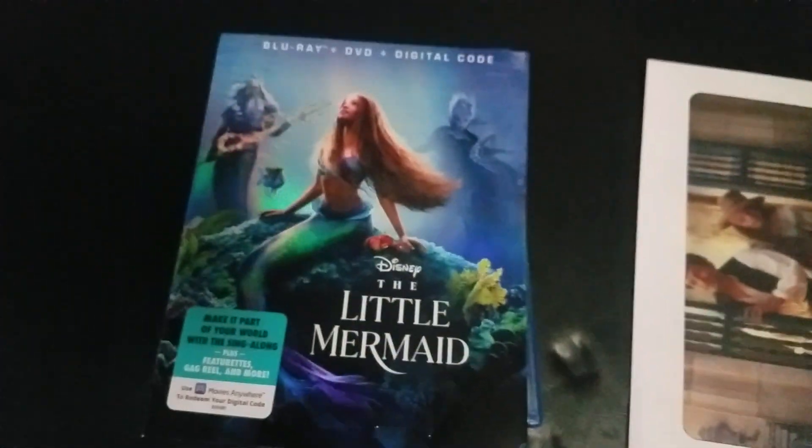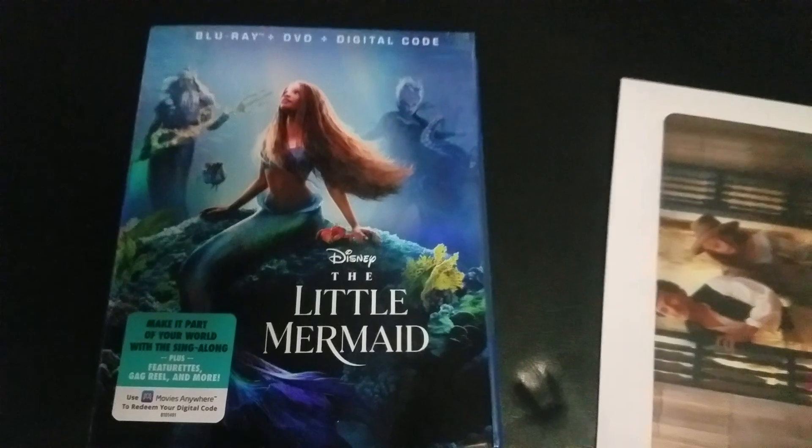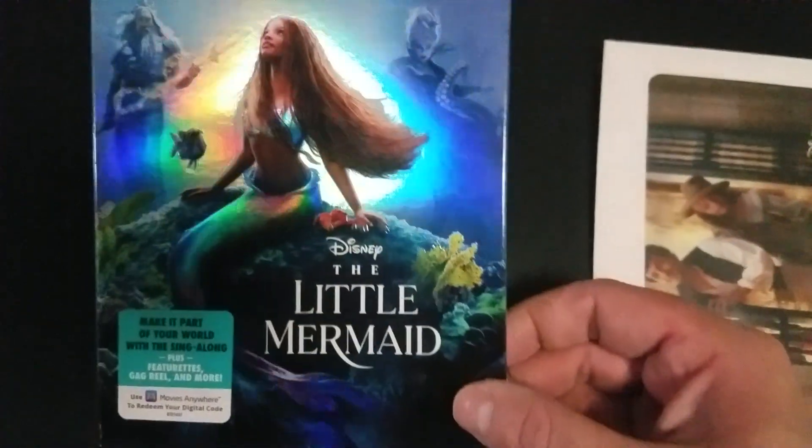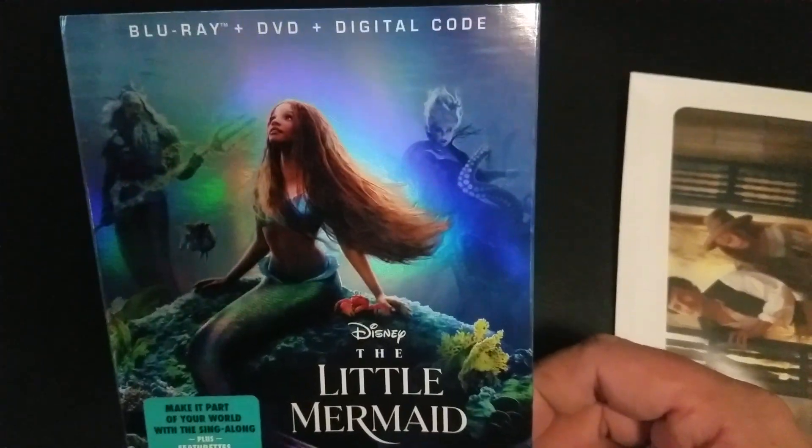Hey guys, Cash Rowan coming at you with a brand new video. This video is going to be the unboxing for the brand new Little Mermaid live action movie here on Blu-ray and DVD and digital.